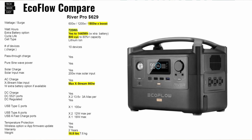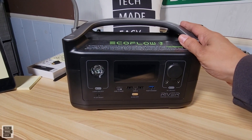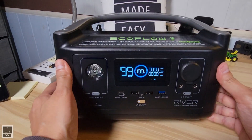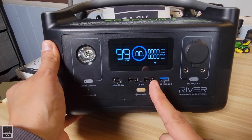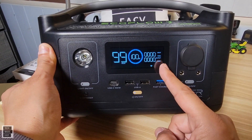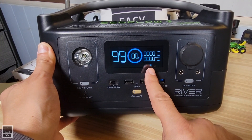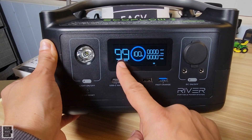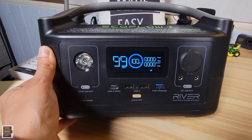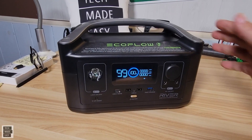The next slide shows the full specs for the EcoFlow River Pro — hit pause if you want to review them. Now let's move on to the EcoFlow River. Before I start, I just want to show you the display. All three units have this display, and it is wonderful. It tells you the charge level, how many hours you have left, your input and output, and whether you're connected to Wi-Fi. The countdown on hours will change once you start plugging things in — that display is phenomenal.